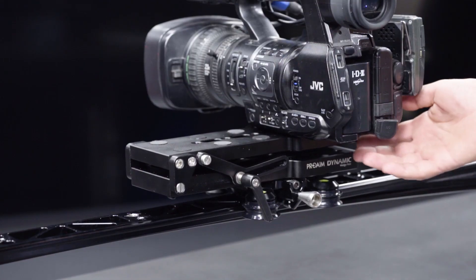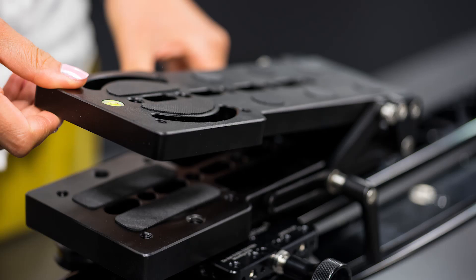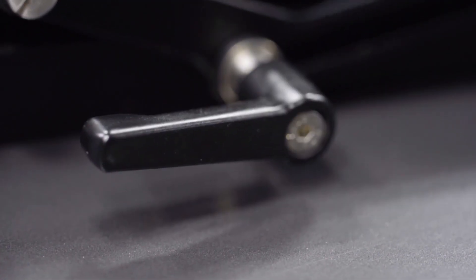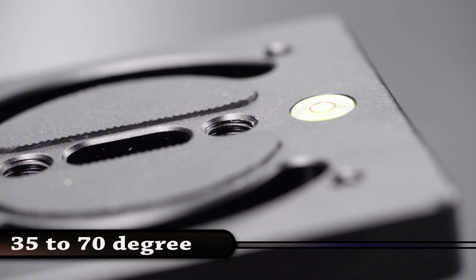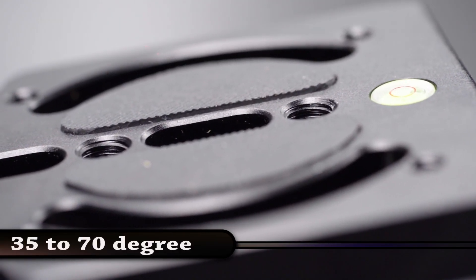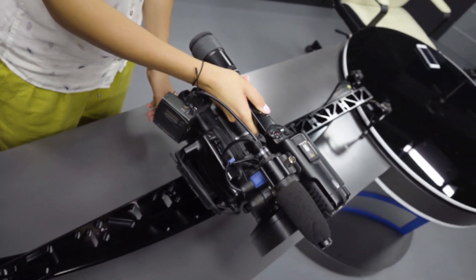You can easily tilt the platform from 0 to 90 degrees and achieve the desired angle. The ratchet locking mechanism securely holds your camera setup. There is also a built-in pan adjustment from 35 to 70 degrees to align your rig perfectly, and the best part is you needn't remove your rig.